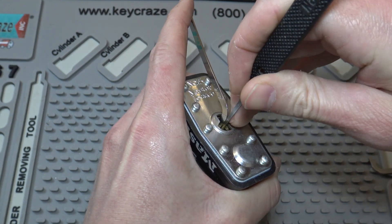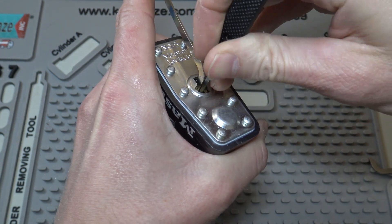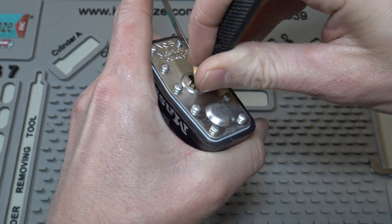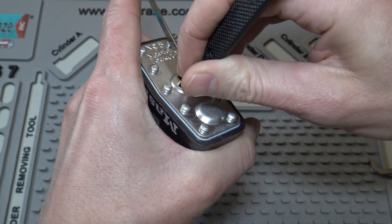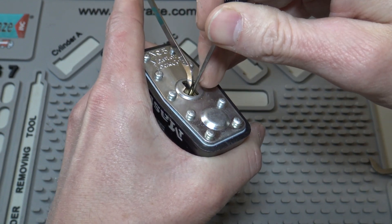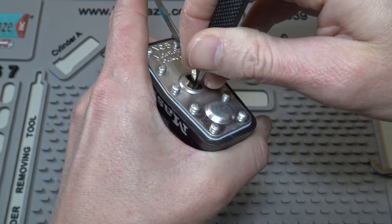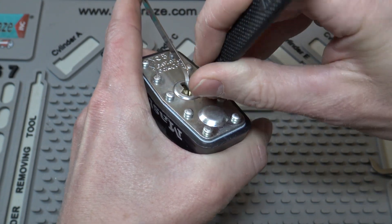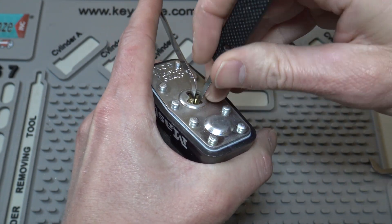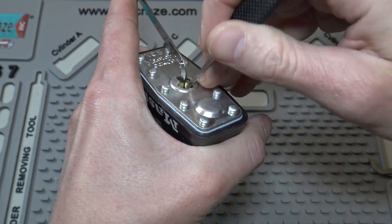Let's see if we can just go down the pin stacks here and see what happens.